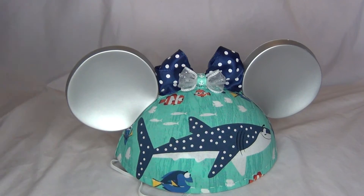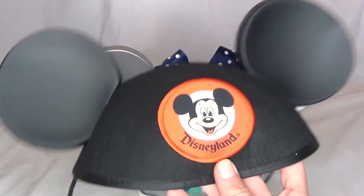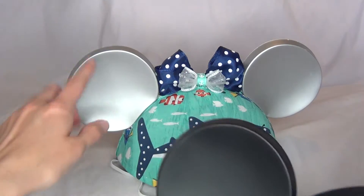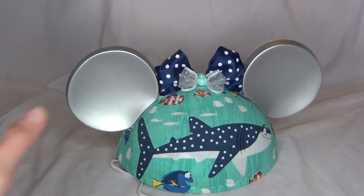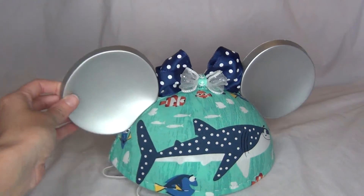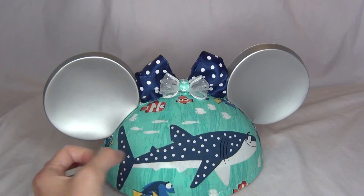Most of the classic Disneyland hats just have black ears, but this one was the special Year of a Million Dreams edition, so that's why the ears are silver. That's the only part visually from the original hat — everything else I added on.